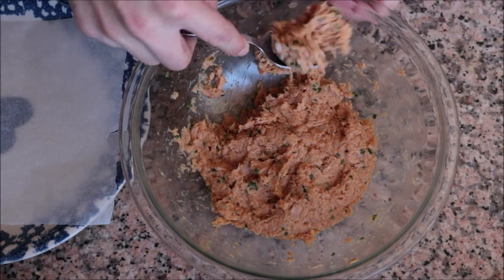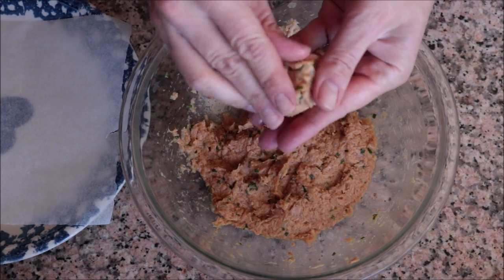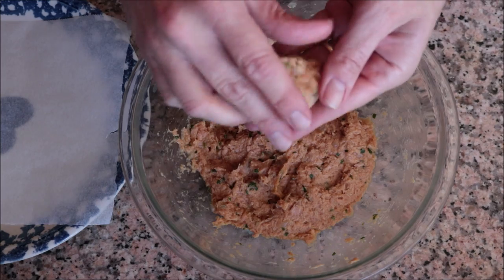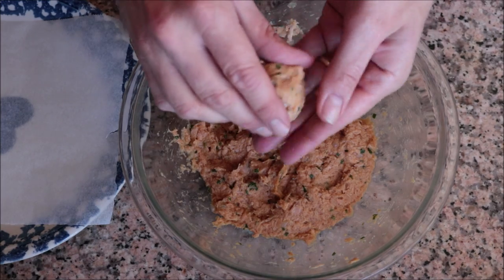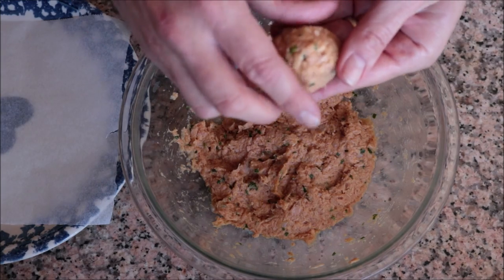To shape the tuna meatballs, grab some of the mixture with a spoon and start forming it into the shape of a ball. You want the size to be about the size of a golf ball — just make sure everything's nice and compact. As you finish each one, transfer it into a dish lined with parchment paper.